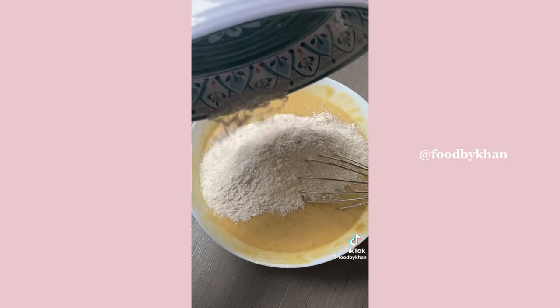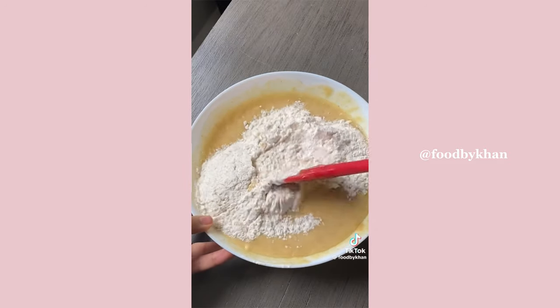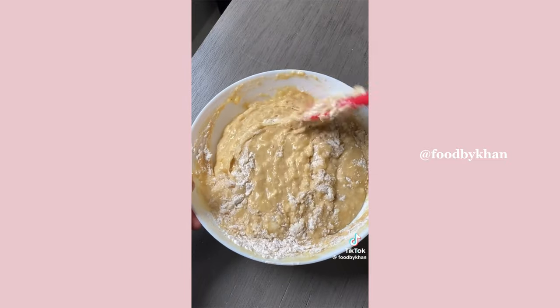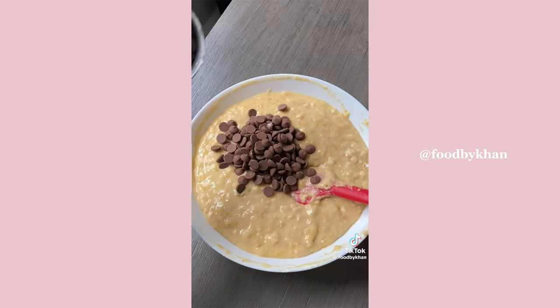Add all of your pre-mixed dry ingredients — salt, flour, and leaveners — and combine everything together. Make sure you don't over mix; just combine until you have no more streaks of flour.